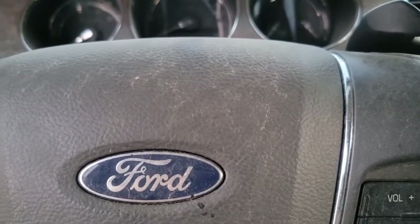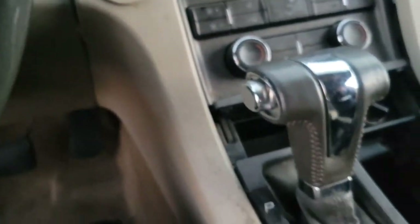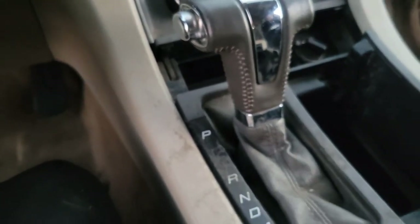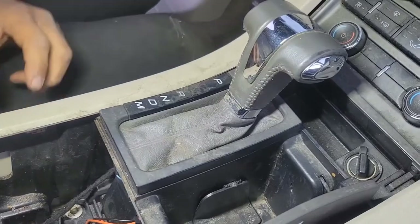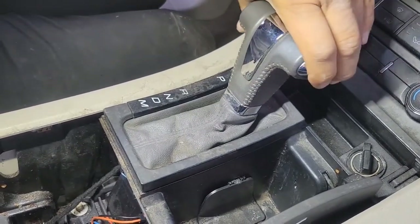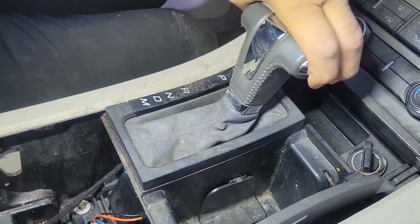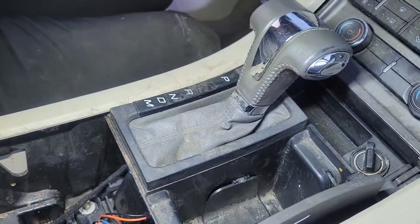So you've replaced your brake light switch and your shifter still not coming out of park. Hopefully the content in this video will help you out. Let me show you guys how to access the manual override so you can get your shift selector out of park and get it into neutral, drive, whatever it is your intention is.